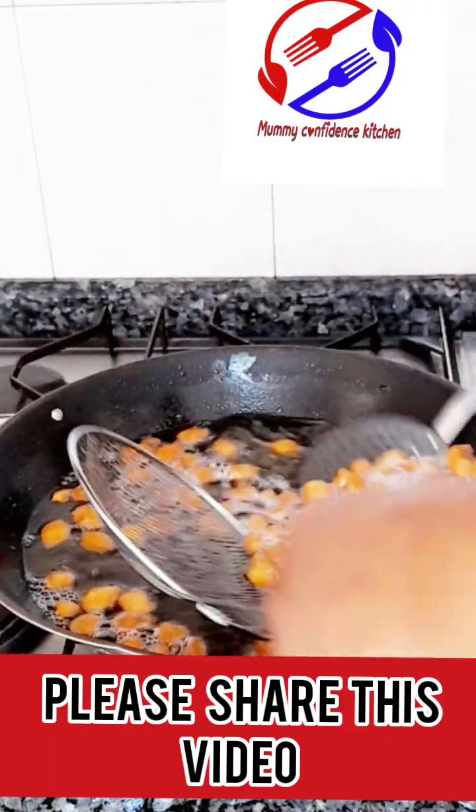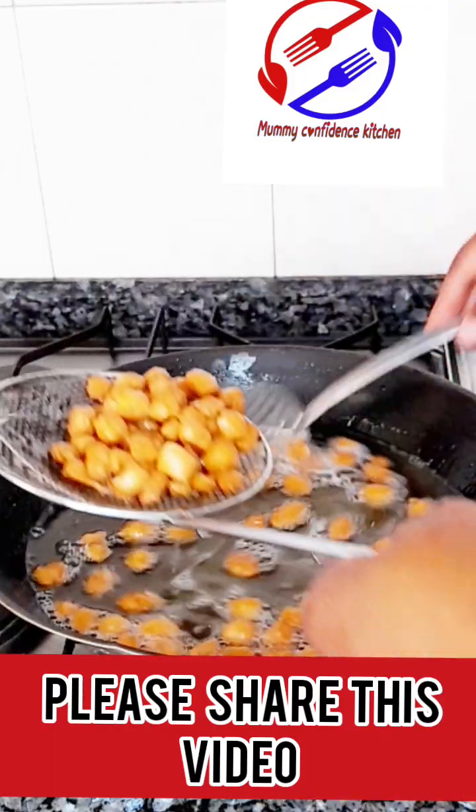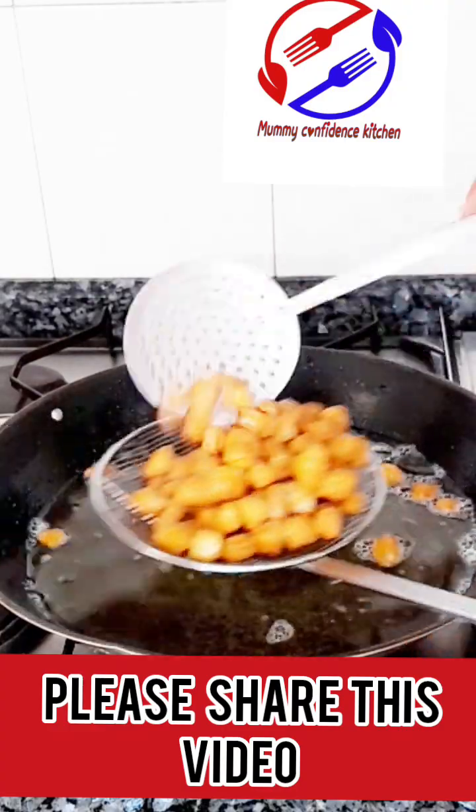If you want to learn how to prepare the dough, go watch my previous video where I prepared the dough. So this is the guide for this chin chin now, step by step for beginners.